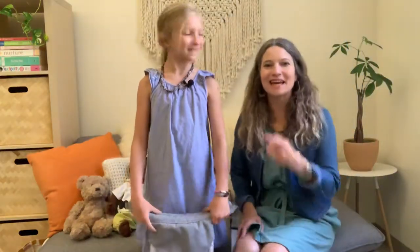Hi everyone! Christina and my daughter Beatrice here. Say hi! Hello!